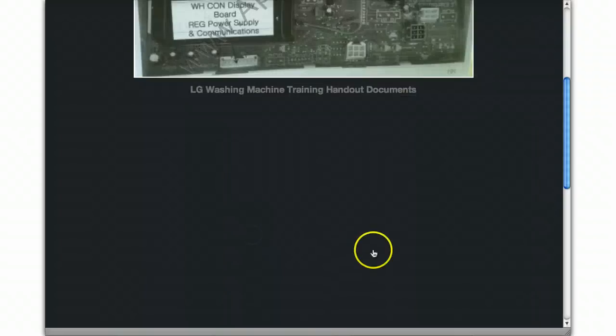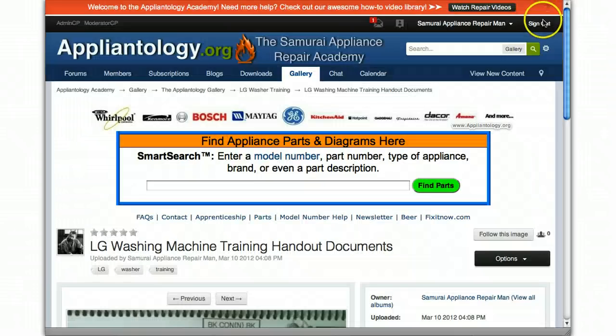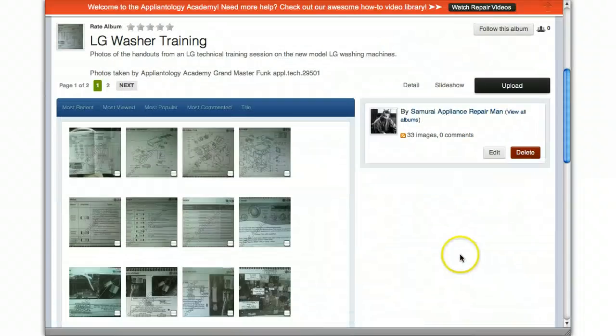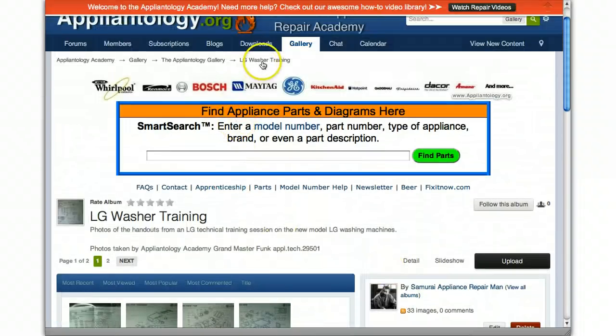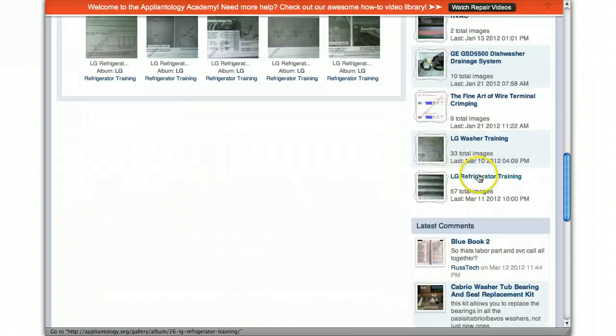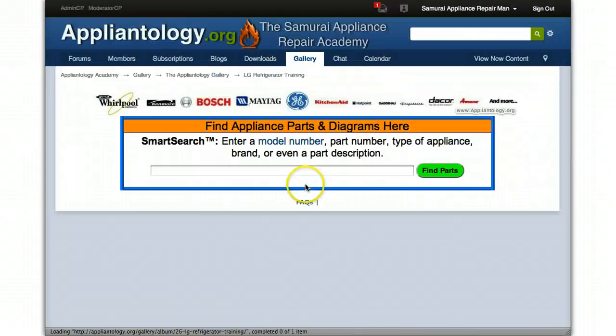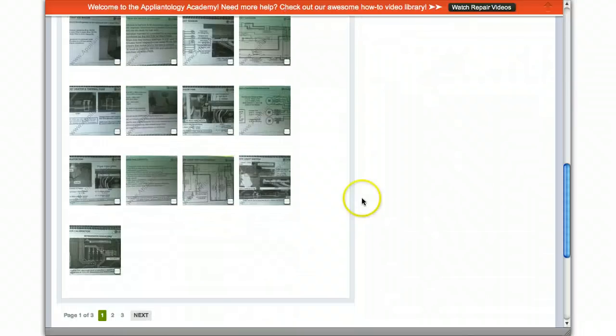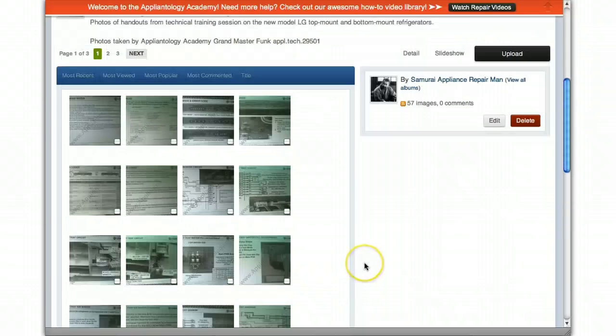So we've got the washing machine training, and the other album — moving back down here — is the refrigerator training. We've got all kinds of photos in here; there's three pages in this one and a couple in the other one.